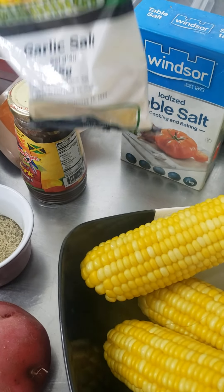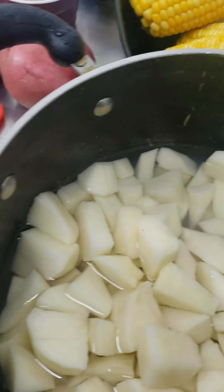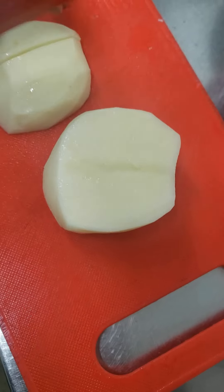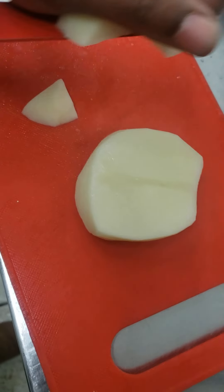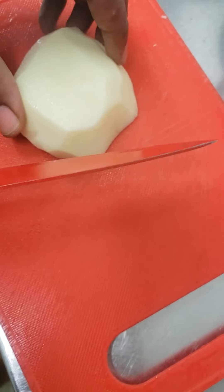Garlic, salt, jerk seasoning, cayenne pepper. Then I'm going to cut this — cut my potatoes up into cubes, put them in the pot. I'm going to boil those for five minutes because these are red potatoes, so they're easy to cook.